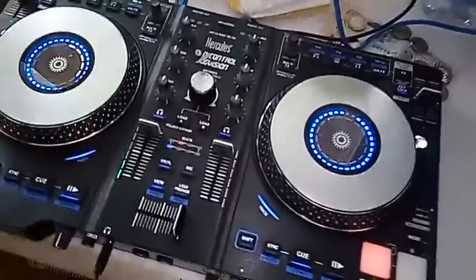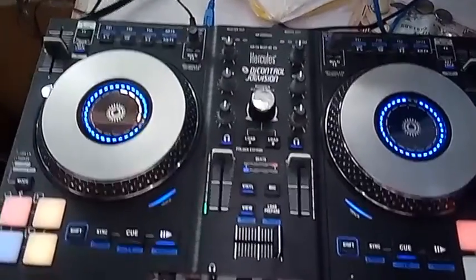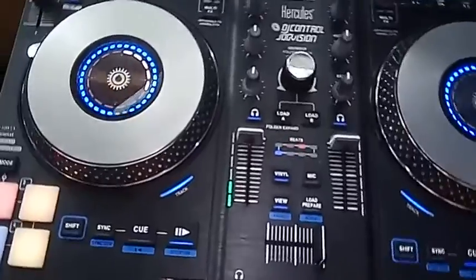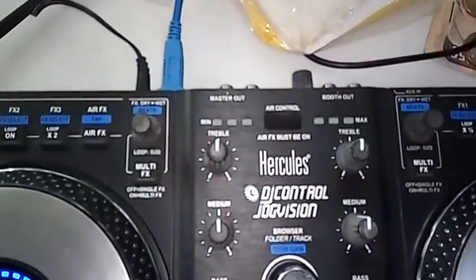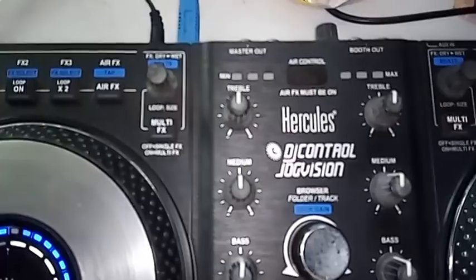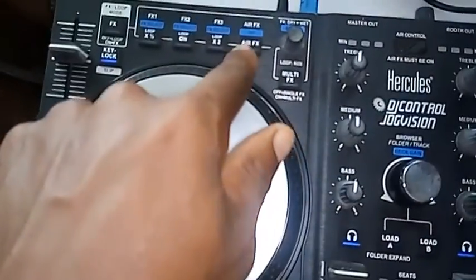Yeah viewers, this console is compatible with most of the software, and as you can see it has a lot of features. It even has EQ control — yeah, it has EQ control. You can turn it on from here.